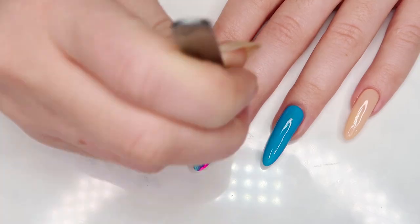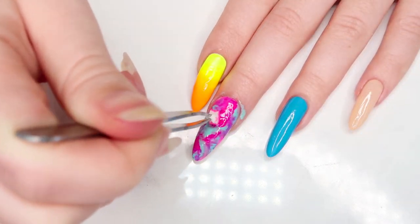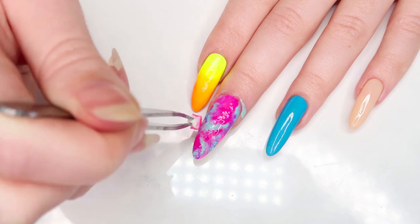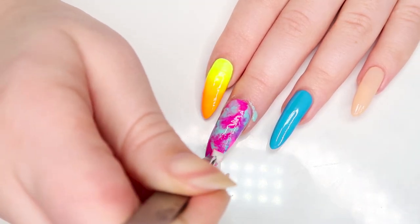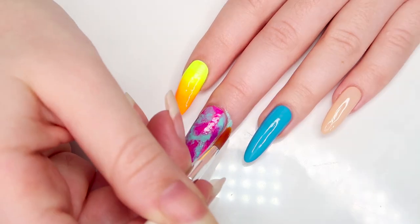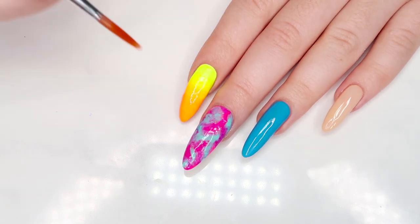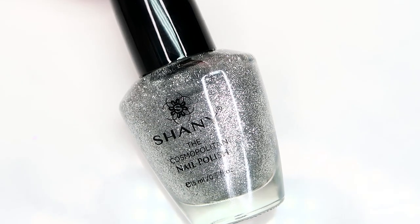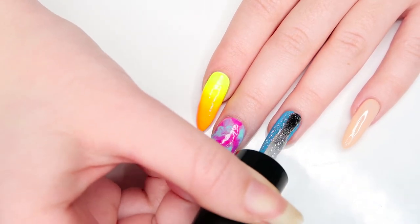I'm just gonna keep alternating between the pink and blues, dabbing and blending until I'm happy with the final result. Clean up any excess polish you may have gotten around the cuticle, and we're gonna move on to the next nail. Taking Shani's super sparkly silver polish, I'm gonna apply two coats of that on top of the blue base.